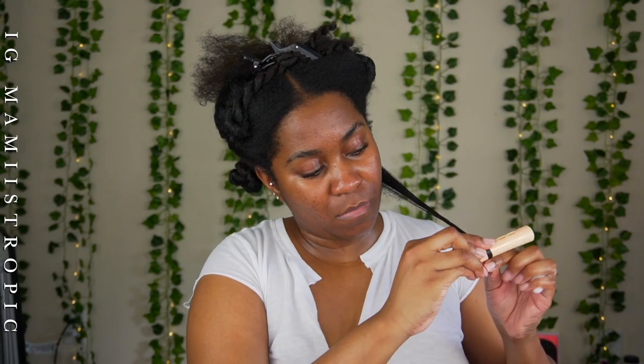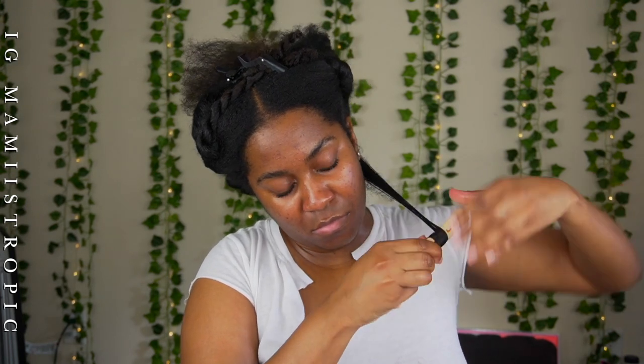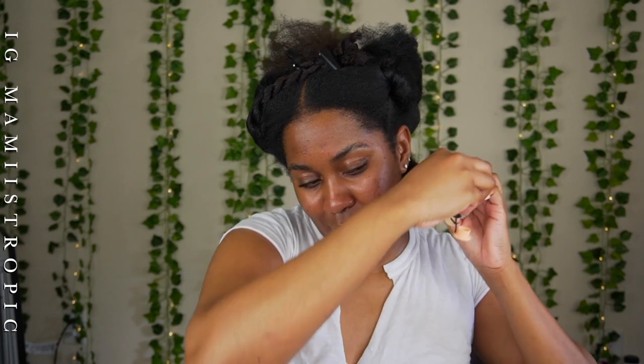I'm using my favorite Erika Jay Fluffy Stuff — it smells like candy. If you watch my wig videos, you already know. I really like it and how it made my hair come out. I feel like a stretched flexi rod set is a good thing for the summertime because your hair is already stretched, so you're not going to get poofy.